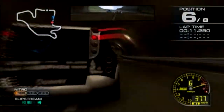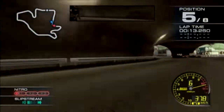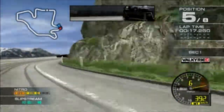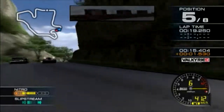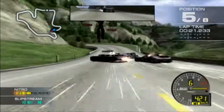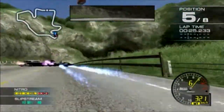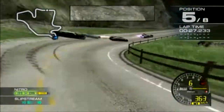Good luck! No way! Whoa! Nitrous jack is fun!